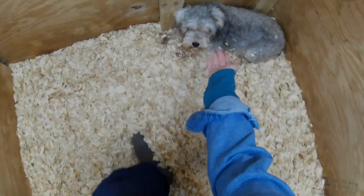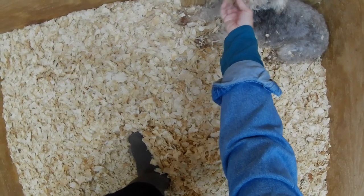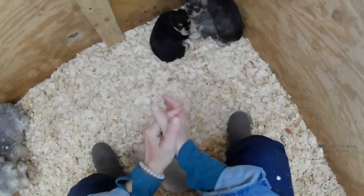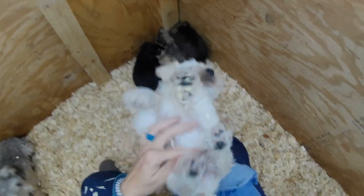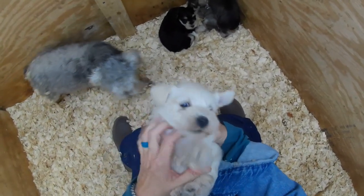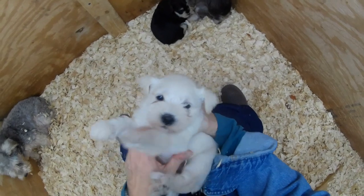Mama is salt and pepper. Mama's giving me some side eye because of this GoPro on my head. Technical difficulties, take two. Here's our white male, who's technically considered a salt and pepper — he's just all salt, no pepper.